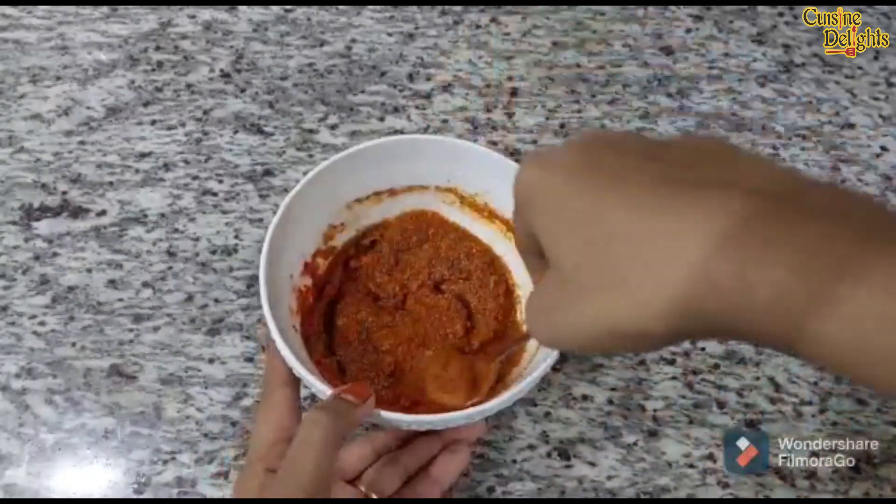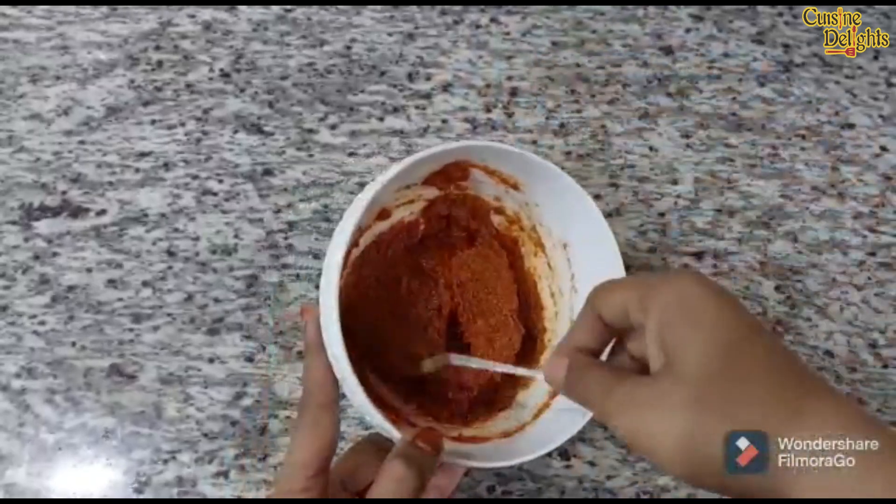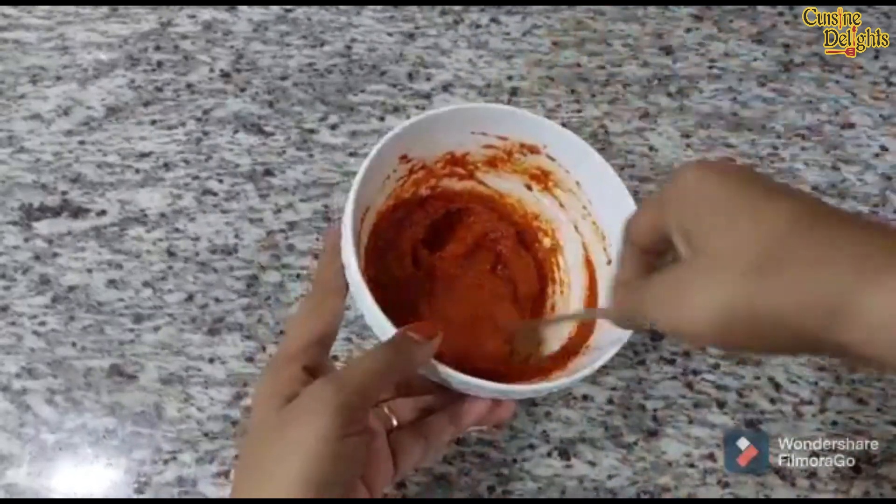I will not be able to make a lot of color. I will use Kashmiri for color. It will be done with the chicken grill. Next, I will mix it well with the chicken.